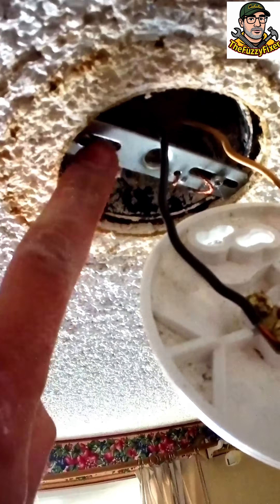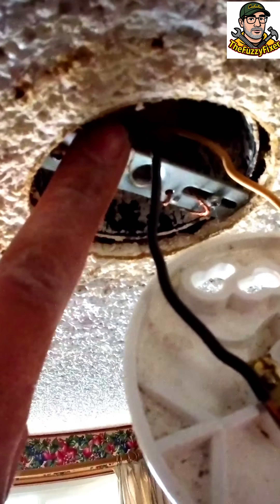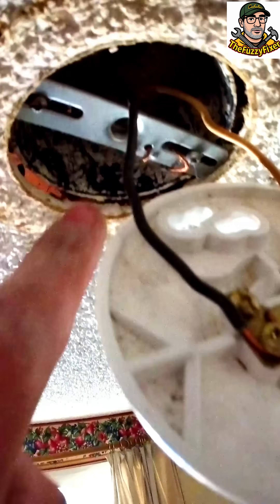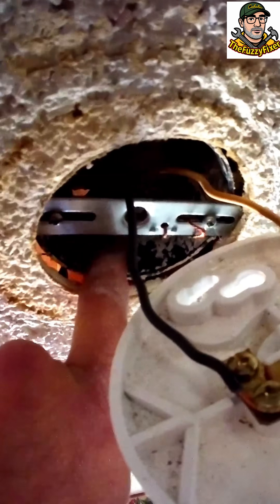This style of light had a crossbar here. In order to screw it in, we don't want that in the way because it could potentially touch the terminals and short things out. So you just unscrew it there on the ends and pull it directly out.